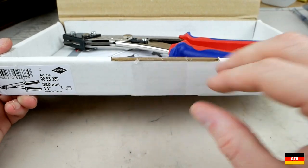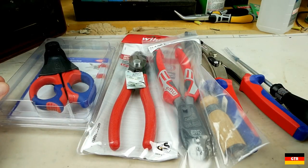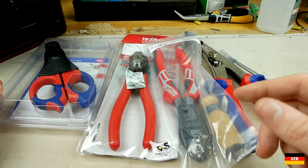All right guys, that's gonna wrap it up for this one. Hopefully you enjoyed that little unboxing and I'll catch you guys next time.